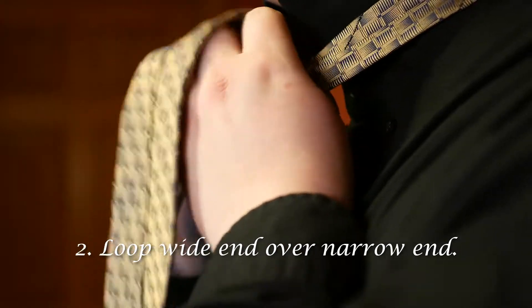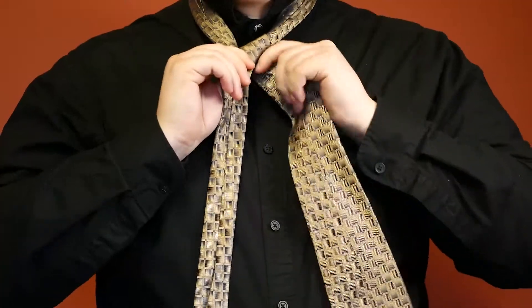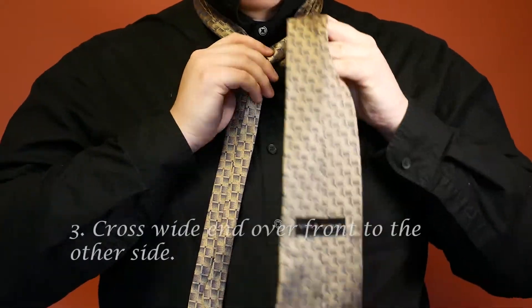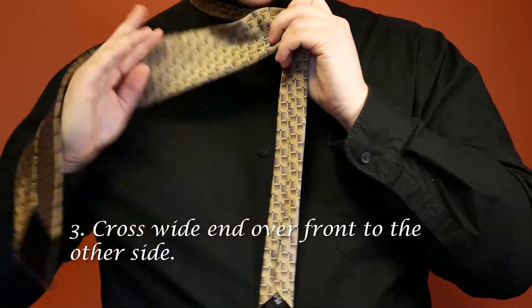Once the wide end is on the other side, you want to create a loop over the narrow end. Then you want to bring the wide end over the front of the tie, covering the loop that you just made.